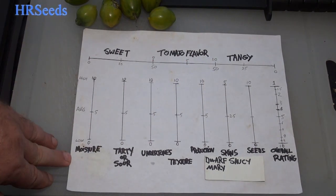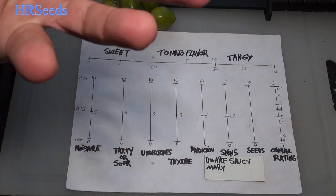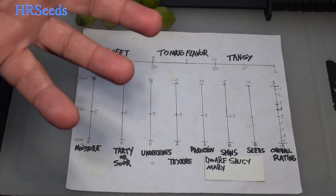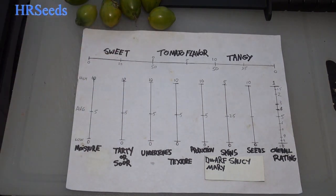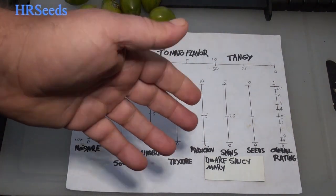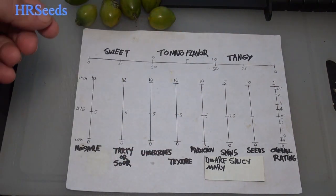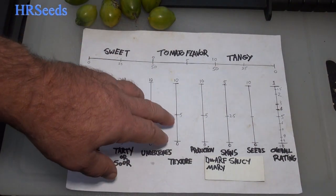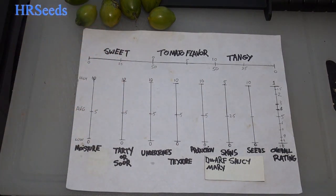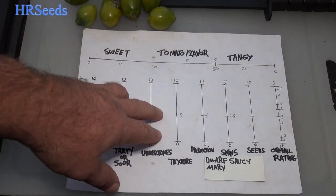Skins — we're going to go average on that as well, about a 2.5. Nothing spectacular to say about it; it chewed up nicely. The skin color and appeal is quite interesting — yellowish and green striping like the Mint Julep or Michael Pollan tomato. But we're rating it based on how tough the skin was, and it was fine. It was a little on the thick side but broke up well because the texture was nice and chewy.